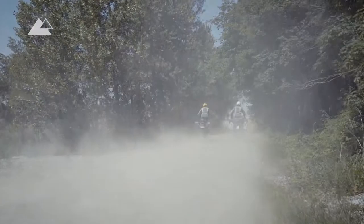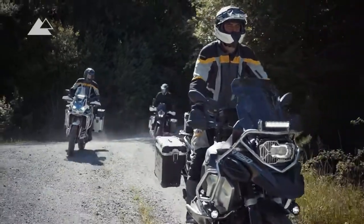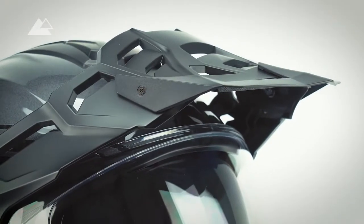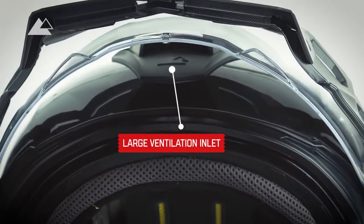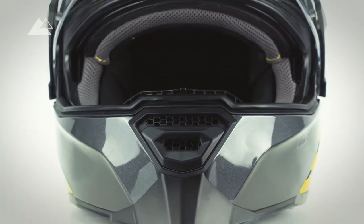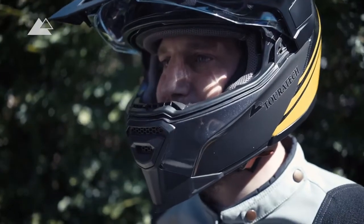Especially on demanding rides or in extreme heat, riders need an efficient ventilation system. The new Touratec Aventuro Traveller helmets are equipped with a specially designed shield that leads the airflow toward the extra-large ventilation inlets on the front. An additional inlet on the chin provides good ventilation around the face, and all inlets can be opened or closed comfortably with gloves.